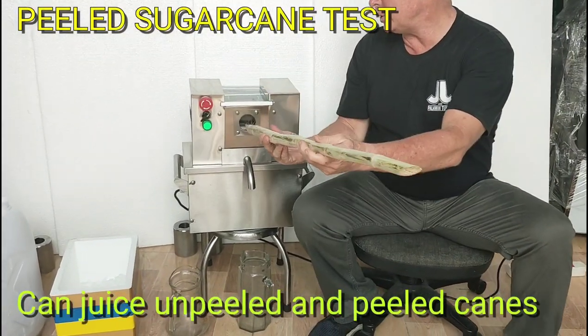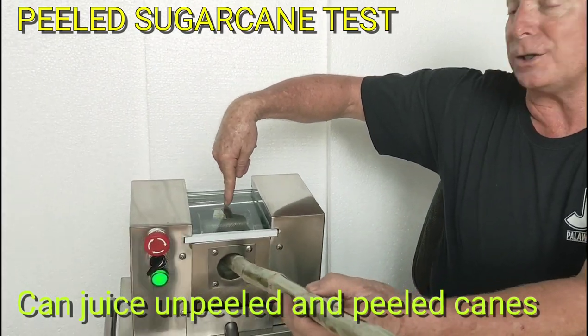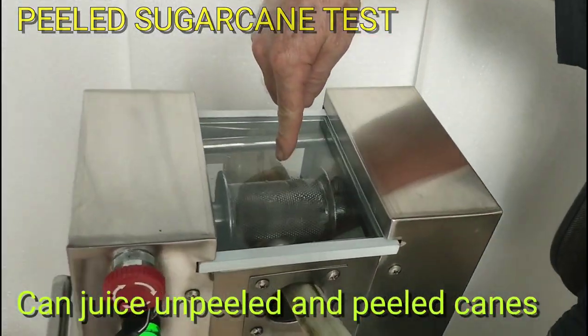See here, put it in the machine. I want you to see the diamond cut rollers. You see the rollers there?